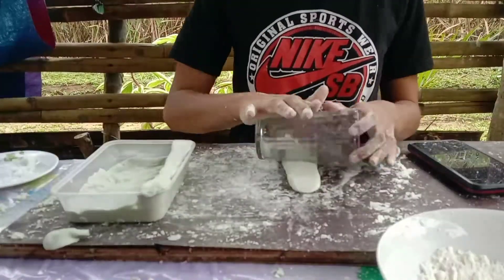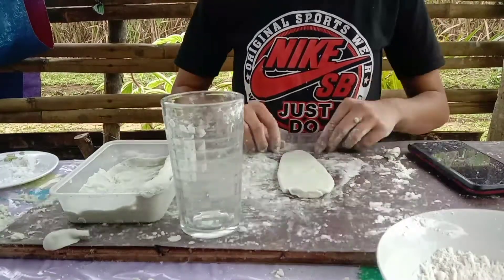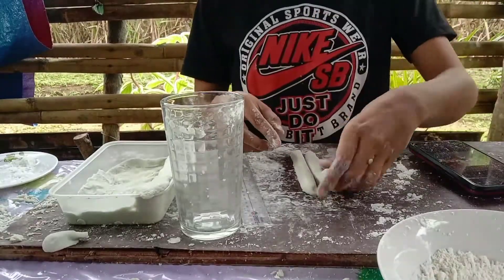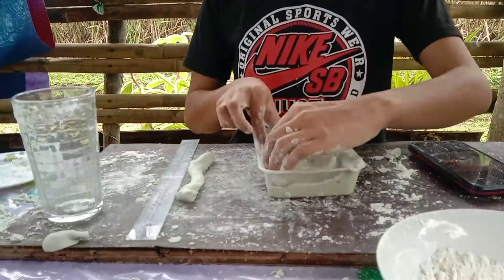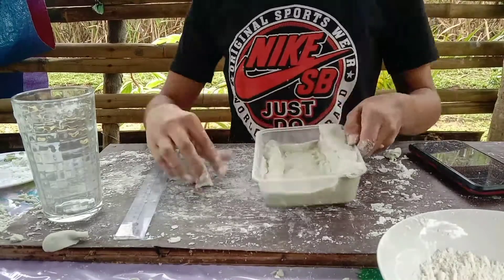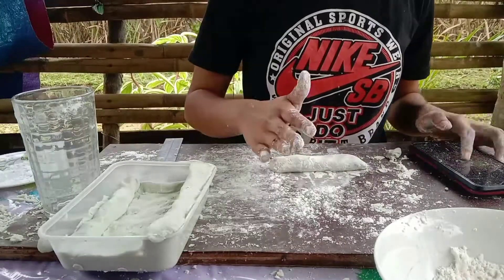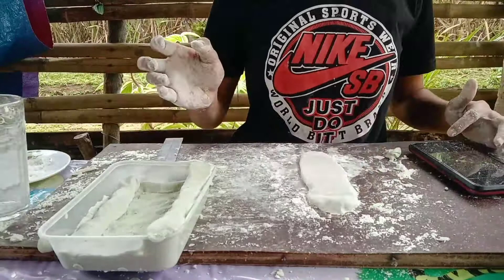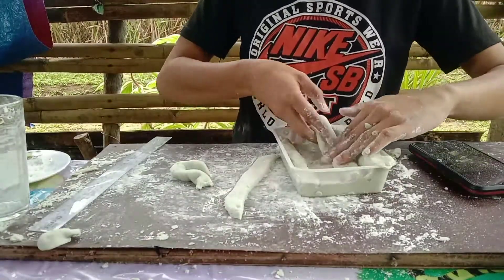Roll three more handfuls of dough into two large rectangles, each one-fourth inch thick. Use two handfuls of dough for one rectangle and one handful for the other. Fold each rectangle in half lengthwise and continue folding until each is approximately one-half inch wide. Place the larger strip to the right of the first strip, then place the smaller strip to the far right.